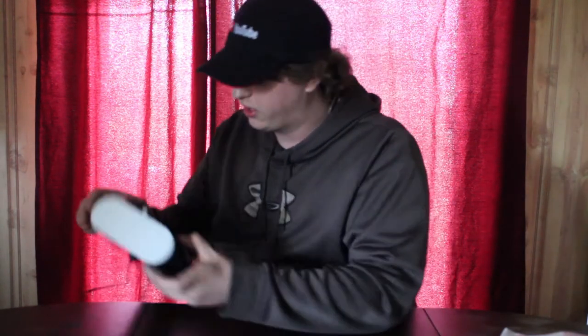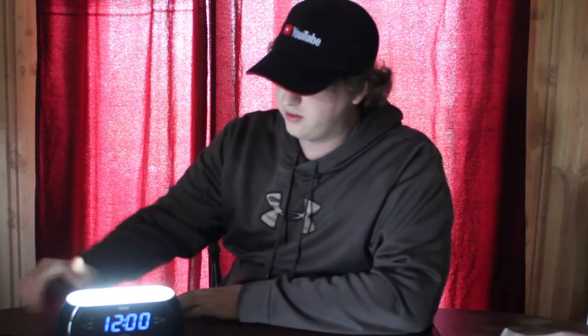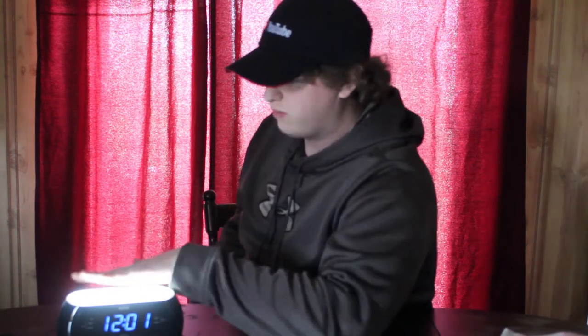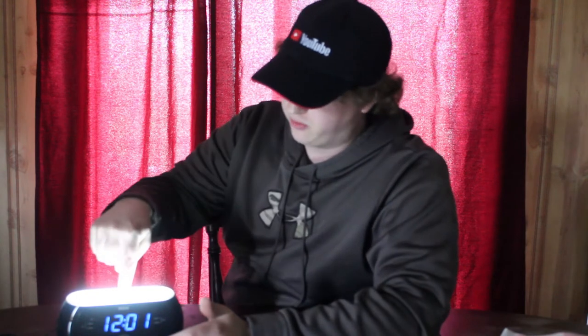Now let's try the motion. You can't just wave over top — you have to put your hand over top of it. There we go. Works sometimes. We got it on. This is not going to be good at night when you need to see something. We got it off. Sometimes it works, sometimes it doesn't. And now it decides it wants to work on motion all the time.